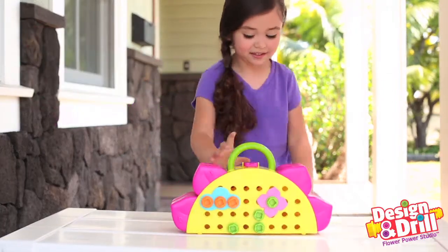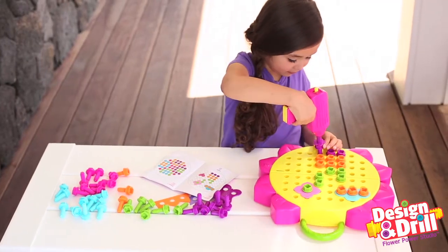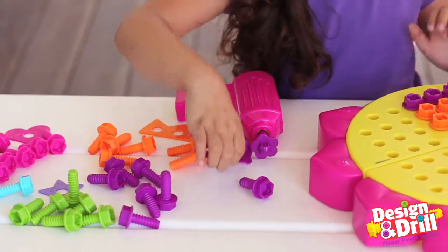Creativity blossoms with Design and Drill Flower Power Studio. With 60 brightly colored bolts and a kid-friendly power drill, your little one can design all kinds of beautiful patterns and pictures all on their own.